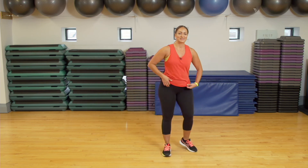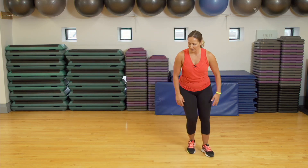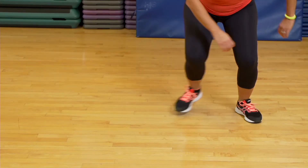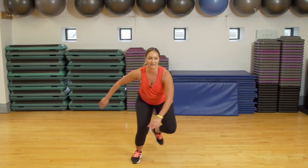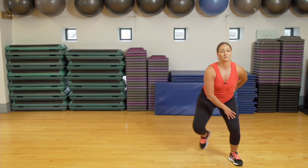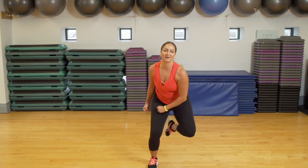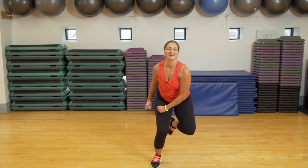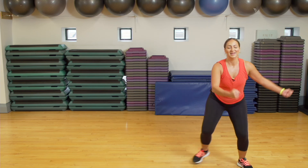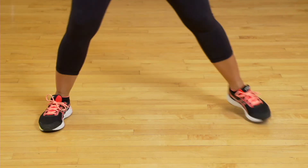Exercise number two was the skater jumps. Remember, you can do step touch or skater jumps — nice and wide, nice and low, pushing off your toes. Ready? Here we go — 35 seconds. Chest is up, and same thing, your knees don't surpass your toes. You can add the big arms. Good job, everyone — nice and big. 10, 9, 8 — don't stop. We are almost done, and we only have one more exercise to do. Our favorite: push-ups! Good job, everyone.